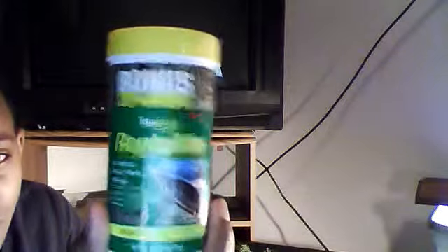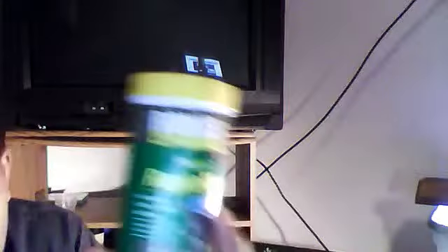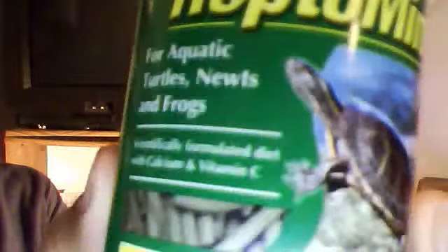I forgot to tell you what I would recommend for your turtles. I would recommend floating food sticks — I bought them and I'm not going to let them go to waste. Your turtles need a diet of calcium and vitamin C, but they also need vitamin D for a hard shell.